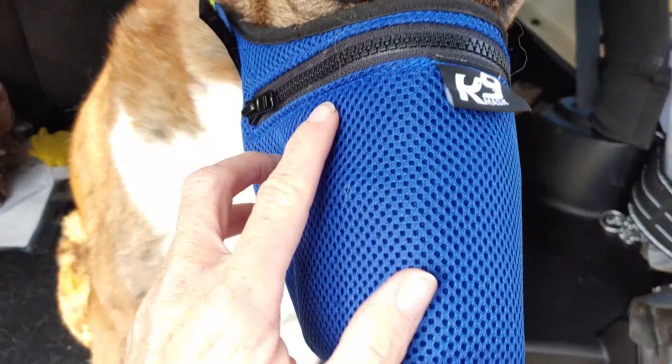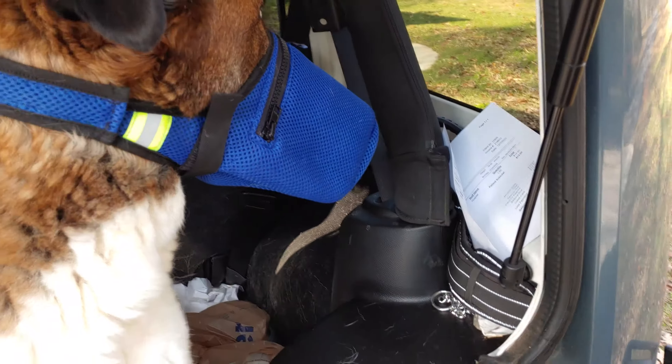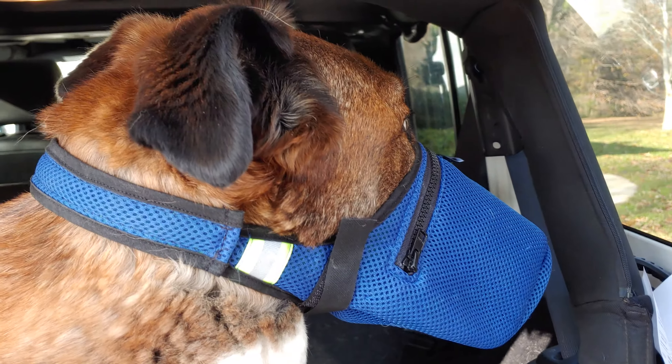You like your mask? The filter you slide in goes in right here. So the filter will go in there, and they're washable.